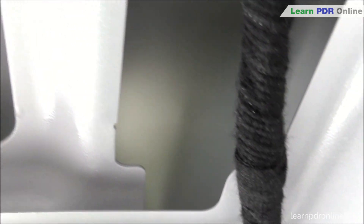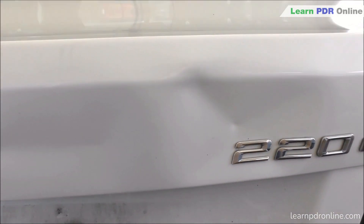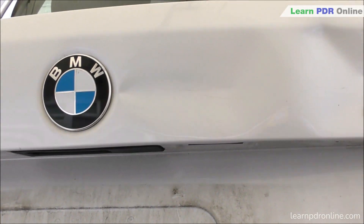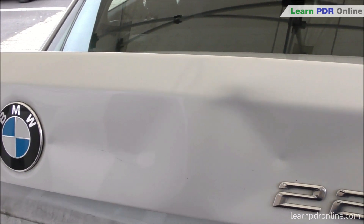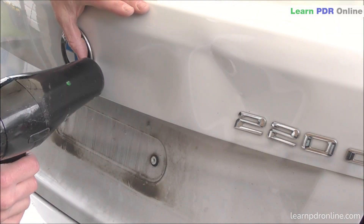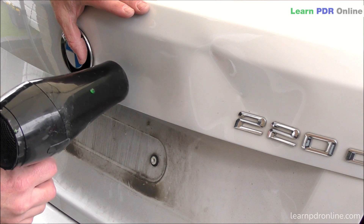Although this damage was caused at the same time, it appears like there are two separate dents, so that's how I'm going to approach this repair. I'm going to start by working on the left hand side and get it to about 90% before switching over to the right. I'm going to start with a glue pulling process.